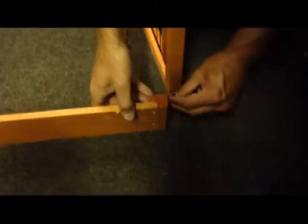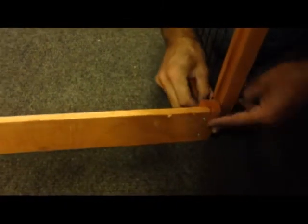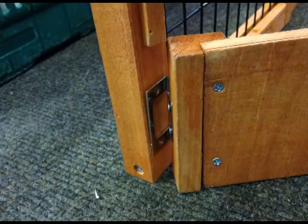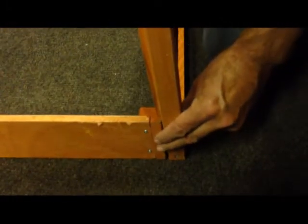When you take this back out, this hinge here has to go on the inside. Fold it this way flat and screwed on the inside, so this bar is actually flush here.